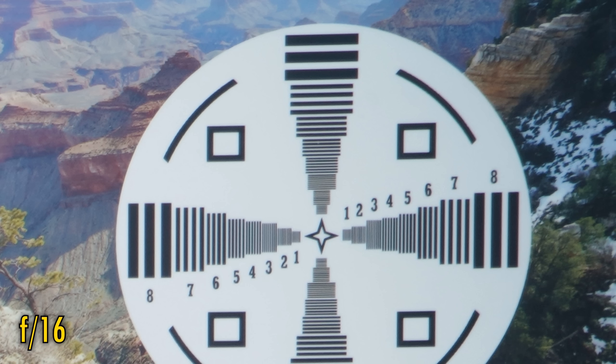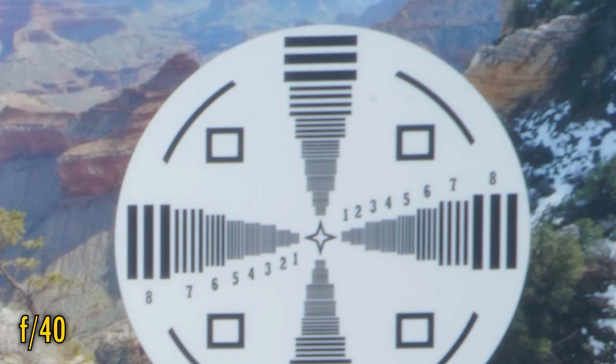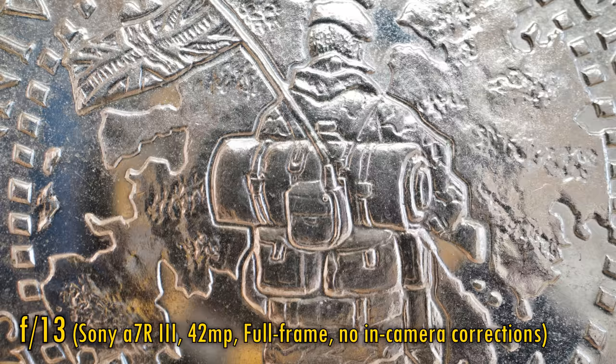Stopping down the lens to f16 makes the corners slightly brighter due to reduced vignetting, but a touch softer due to increased diffraction. f22 is soft, and f40 is unusable, although if you're shooting 1080p video it'll just about be enough. Looking at vignetting and distortion on a full frame camera, there's a pinch of pin cushion distortion in the very corners of the images and some rather noticeable vignetting at f13. At f16 and f22 that vignetting is reduced, but it never entirely goes away.